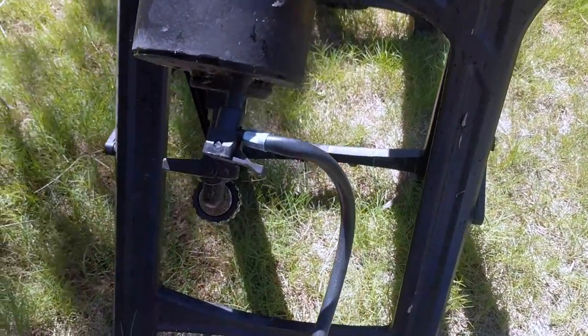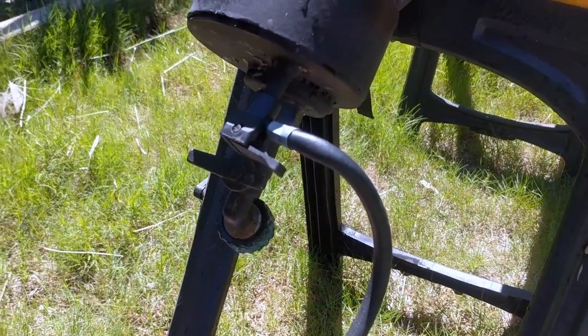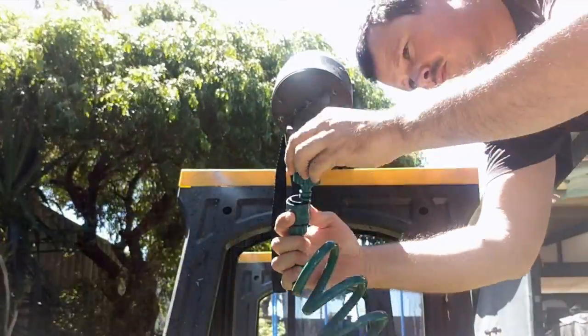I attach the shower to my roof rack before I fill it with water, otherwise it's just a little bit too awkward to handle. When I'm ready to use the unit, I'll pressurize it to around 30 psi, hook up the hose, and it's ready to go.